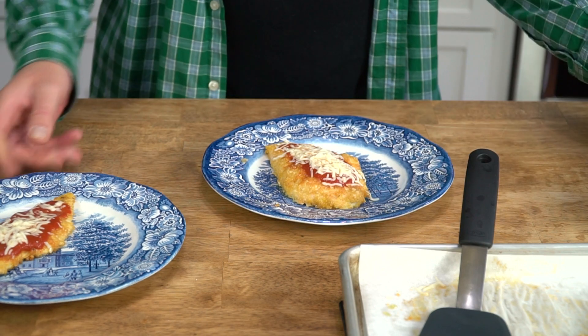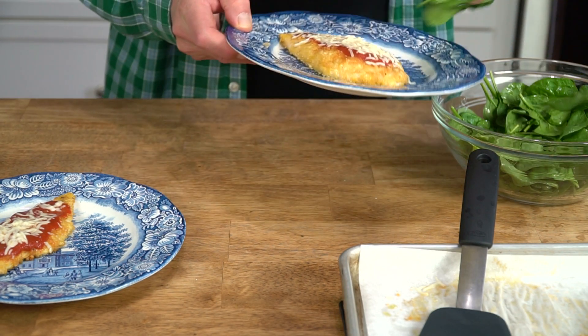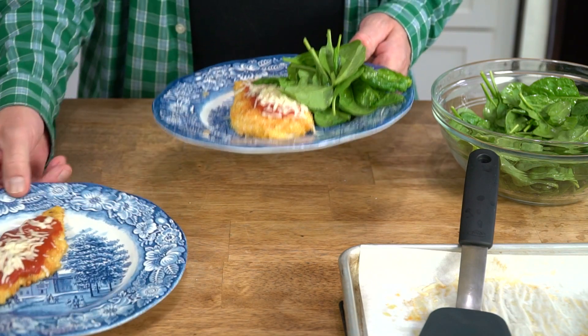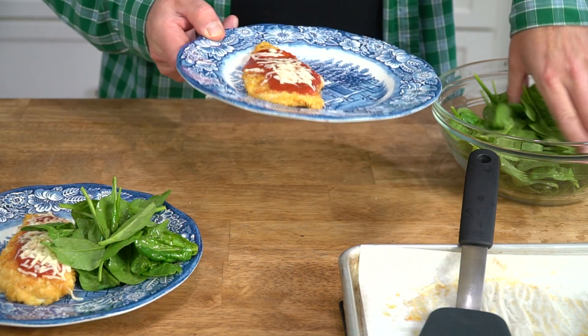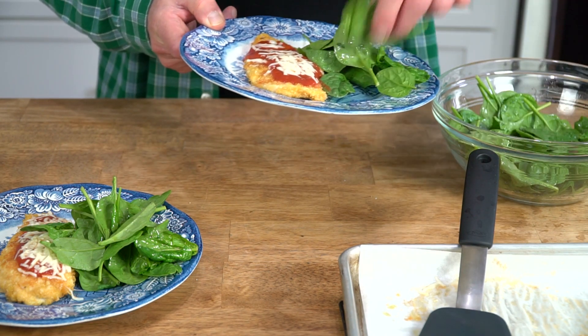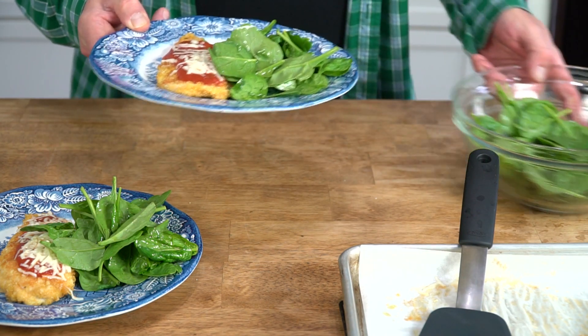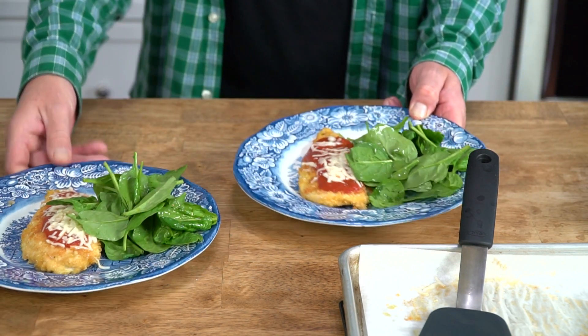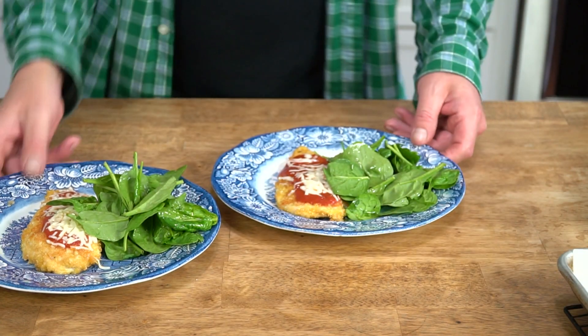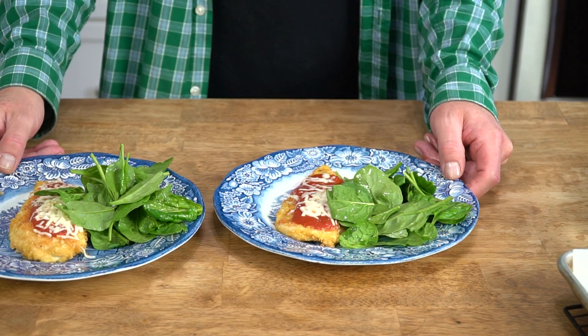Now you might like to serve your chicken parmesan on a bed of pasta. However, my other half is on a low carb diet, so we're just enjoying ours with just the spinach. Please don't tell my other half that I stuck my hand in the salad — it's just between you and me. And of course we have to have a taste test.